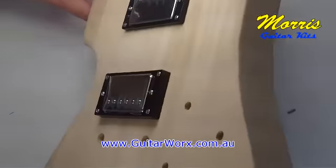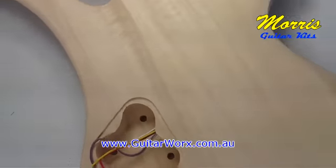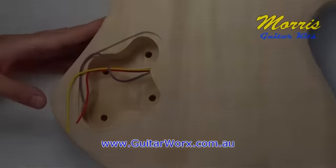That's just about it for this video. We'll flip the guitar over now and you'll see the wires have come through that cavity. Tune into part three and we'll look at doing all the soldering.